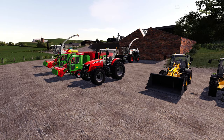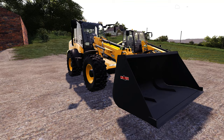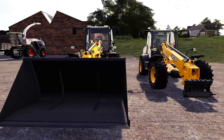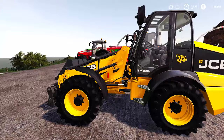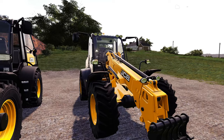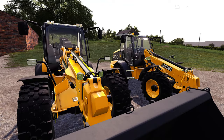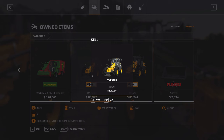The JCB TM420 Ecomax T4F is by Ross N Mods and is available across all platforms. I've got the TM320 here just for scale — as you can see it is a baby brother to this one. In real life it's a chunkier version, there's a lot more beefing up of the boom and lift arm, which just looks so much more rugged. Let's get rid of the TM320 so we don't get confused.